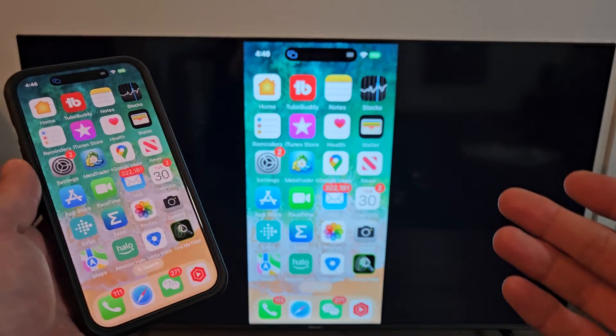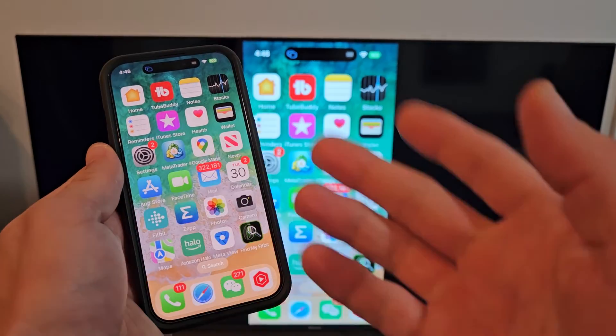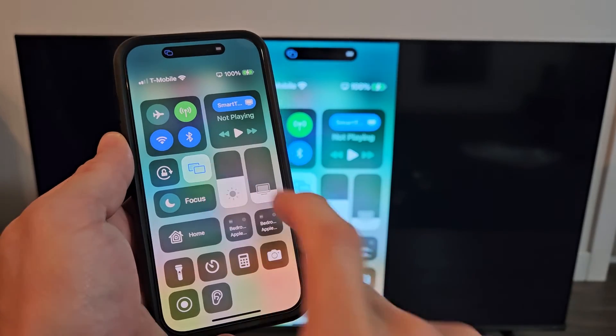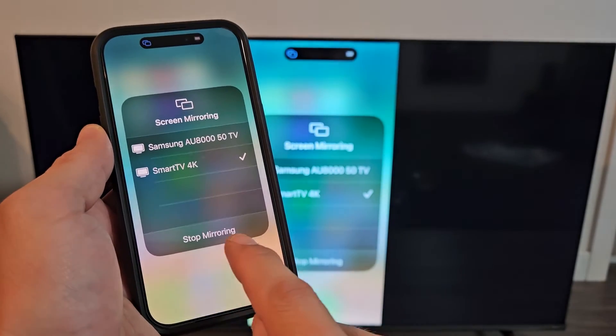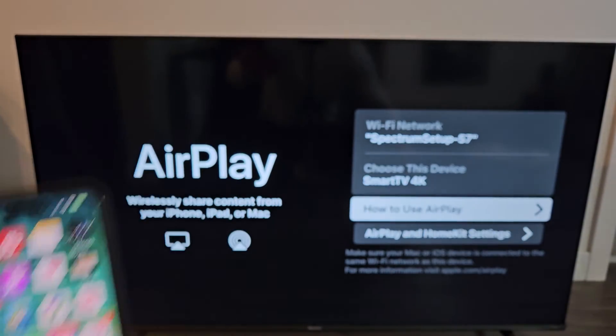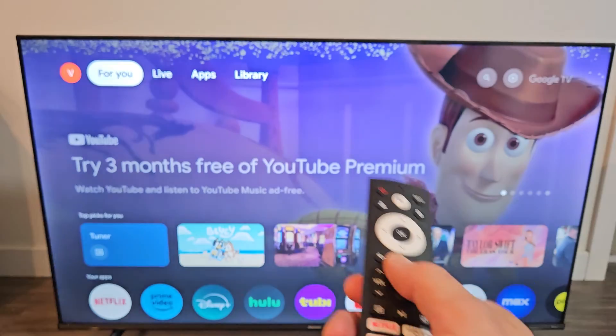So pretty simple. If you want to get out of AirPlay, just go back to your control center on your iPhone or iPad — slide down from the top right — and you can see AirPlay is highlighted. Tap on that and tap on Stop Mirroring, and there we go. Now we're back to the TV.